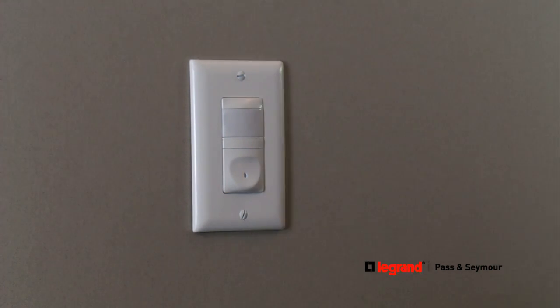Finally, turn power back on at the electrical panel and follow the operating instructions to start using your new energy-saving occupancy sensor.